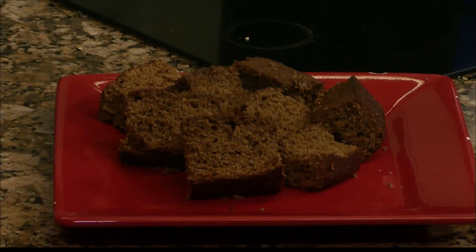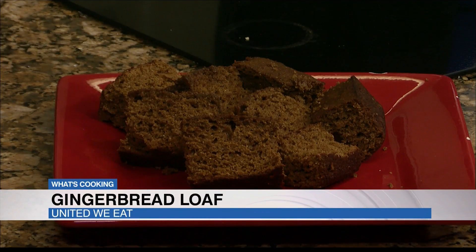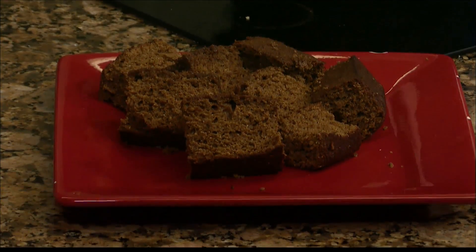It's got whole wheat flour in there. We used applesauce instead of a lot of oil, which helped sweeten it. And we used maple syrup instead of just straight sugar.